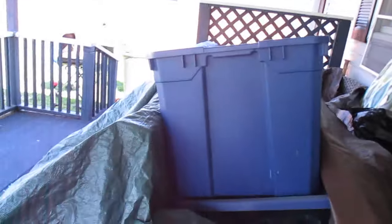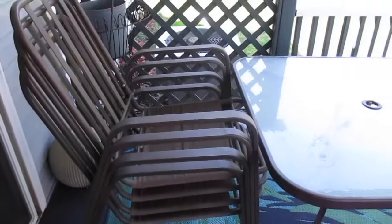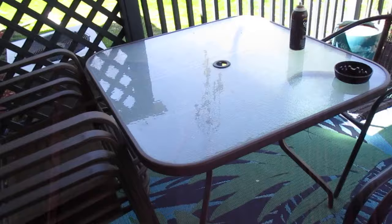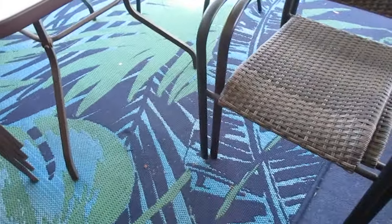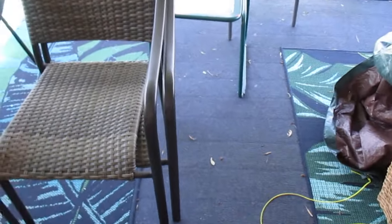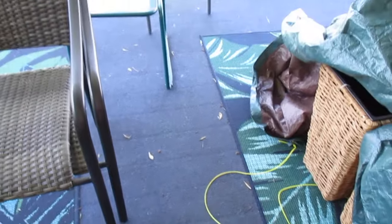I'll turn the camera around real quick — I just have everything tarped up, chairs stacked up, so I just need to blow everything off and wipe everything down. It didn't do too bad out here besides having to blow everything off. The carpet — I said I wanted to take the carpet up, we'll play that by ear.